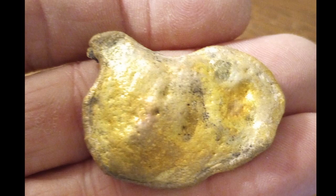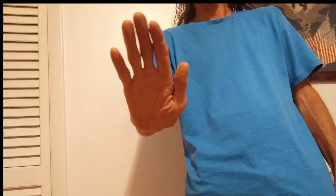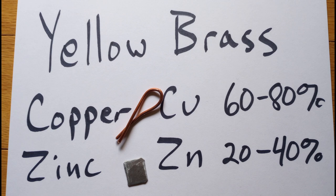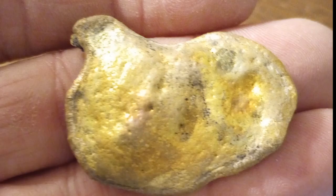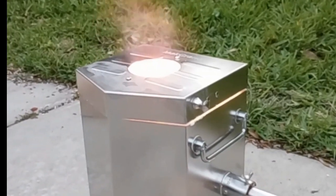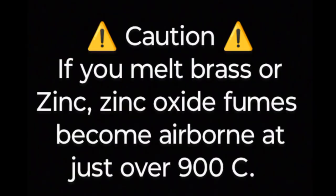That golden chicken-looking thing is brass. Yellow brass is a common alloy of copper and zinc — usually between 60 to 80 percent copper with the balance being zinc. Because of its properties, brass is used often in plumbing. That golden chicken was once a spray nozzle but it quit working. The melting point of brass is around 900°C or 1700°F. Use caution if melting brass or zinc, as zinc oxide fumes become airborne at just over 900°C.